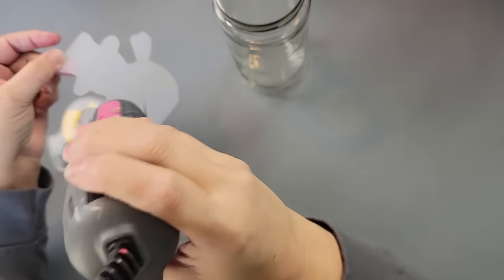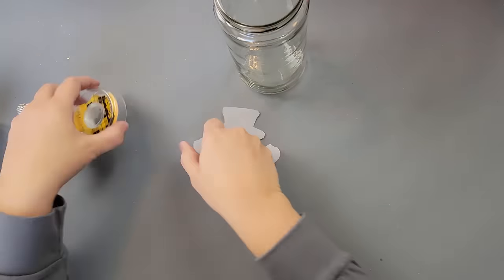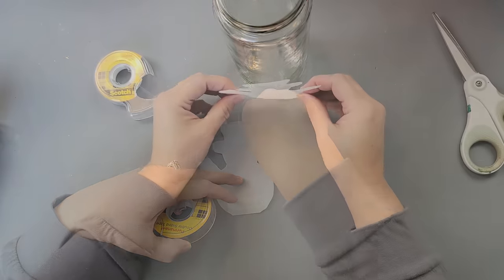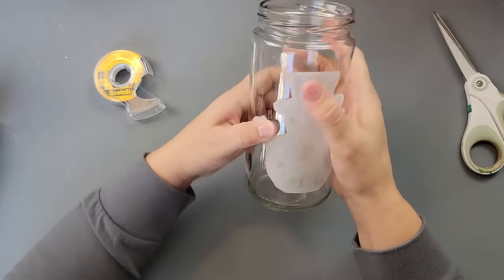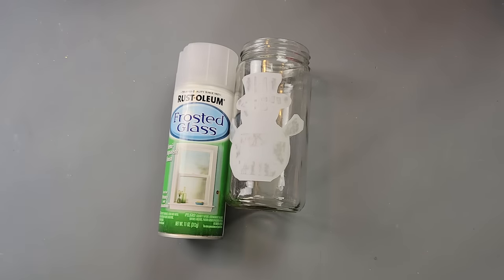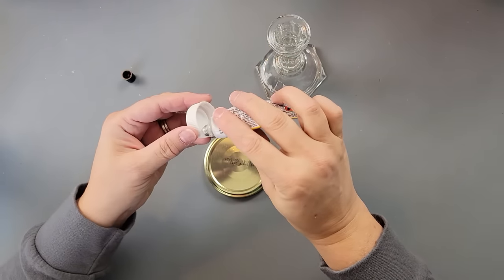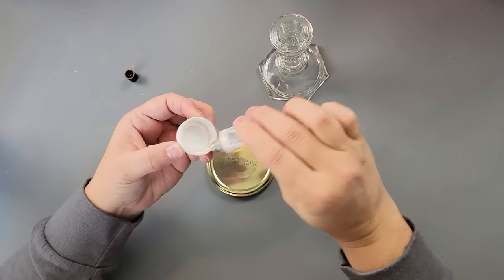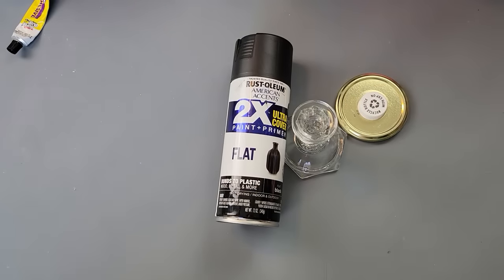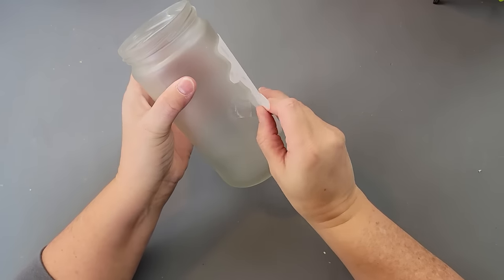I used my heat gun to soften the cutting mat cutout so it would be more flexible and bend easier — just don't melt it. Then I put some double-sided tape on the back and taped it right in front of my jar. After that, I took it outside and painted it with frosted glass spray by Rustoleum. I wish I had used white or black because it's really hard to see. Then I used Fix All glue and hot glue to attach a little bottle cap onto the jar lid, and spray painted those with flat black.